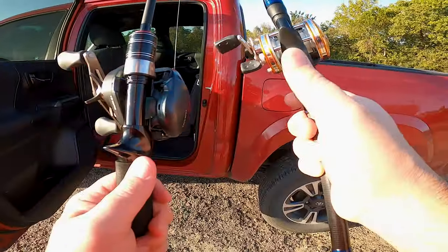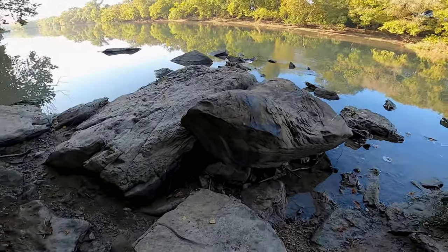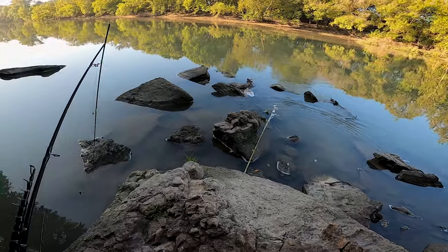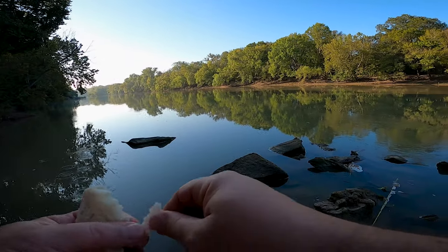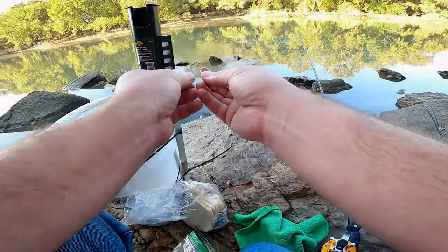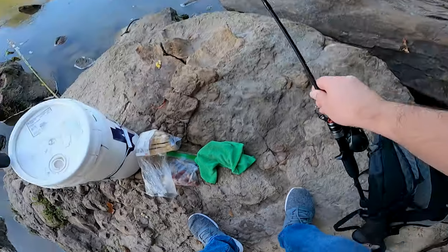It is a beautiful morning and we're going to go see if we can catch some carp, maybe a catfish or two. There's a big little turtle right there! All the corn that we put out yesterday is gone. The chicken hearts are rank. All right, the catfish rod is set. Let's get our carp rod rigged and ready.